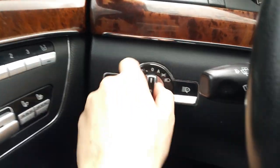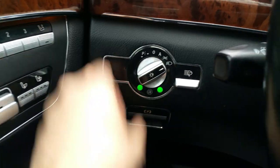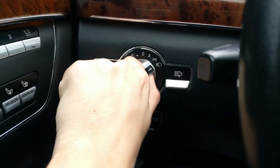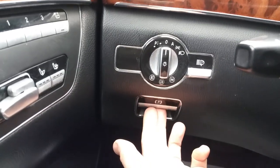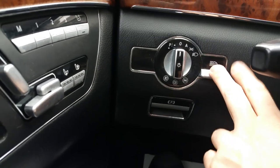Headlights are over here and fog lights — high beams, front fog lights, rear fog lights. Electronic parking brake is over here. Over here is your front headlight washers — those little things I showed you in the front; they pop open and squirt water onto the lights.